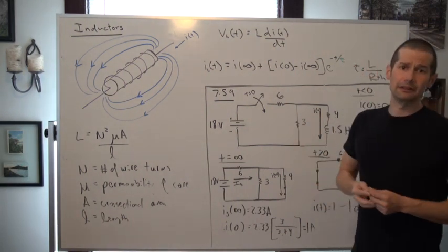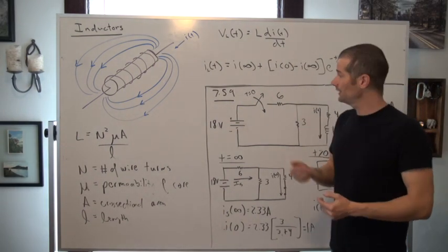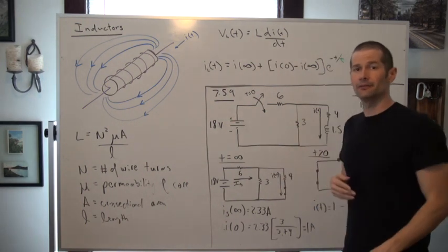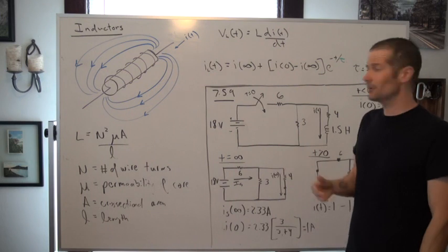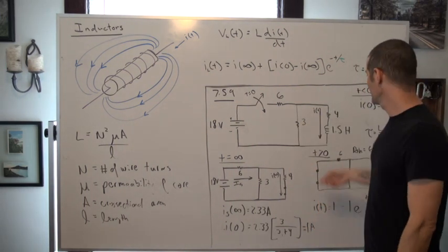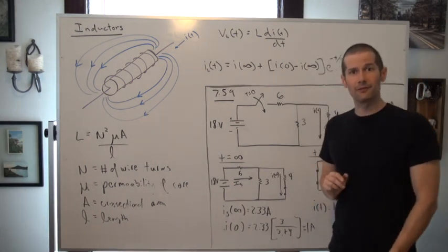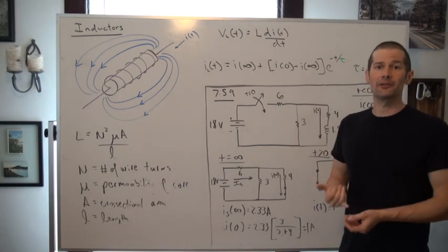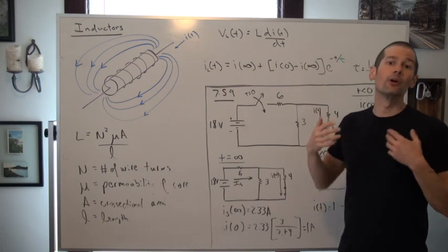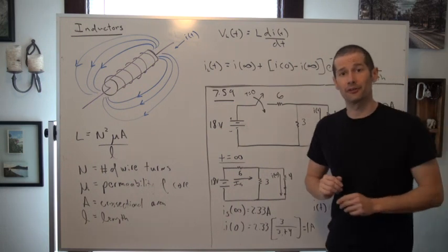Very similarly to the way that we analyze resistive-capacitive circuits, here we're actually looking at a resistive-inductive circuit. Instead of finding the voltage across a resistor, we're actually going to be looking for the current through one, generally in series with that inductor. Three things that you guys will actually find within these problems are basically an initial current through the inductor, a final current through the inductor, and then the equivalent resistance that that inductor actually sees, that actually drives that response.